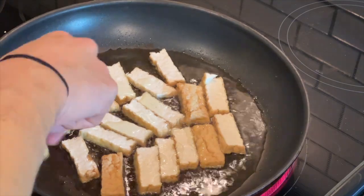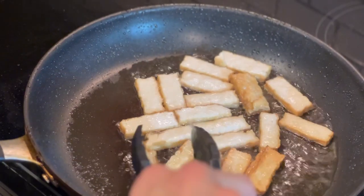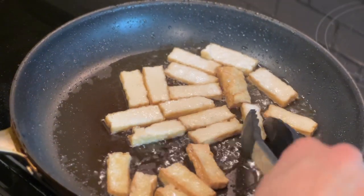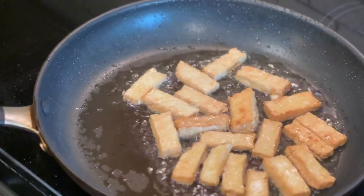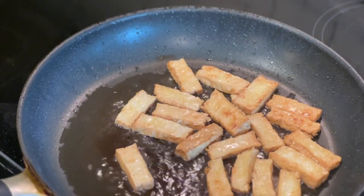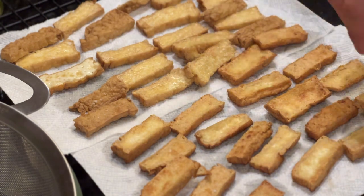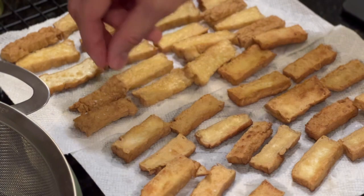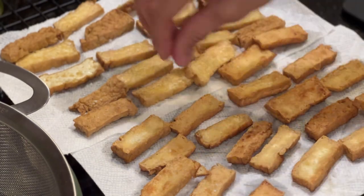Tofu is in, moving around a smidge. If the pan is ever too hot, just take it off the heat — not a big deal. You are the one in control when dealing with heat. I like that color — looking really good. I think that's the crispiness level I want. We're going to move this to a wire rack. Pro tip: salt it while it's hot so it absorbs a little more. We have our pan-fried side here, our air-fried side here — the pan-fried is a little crispier.